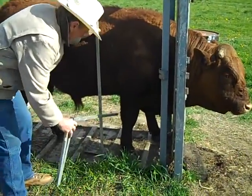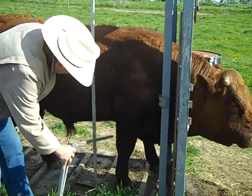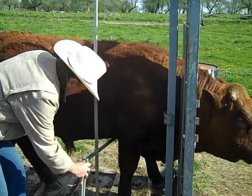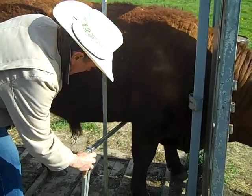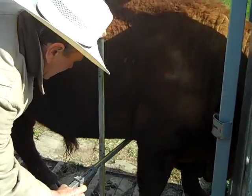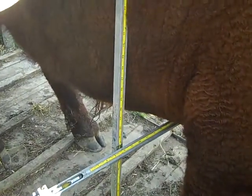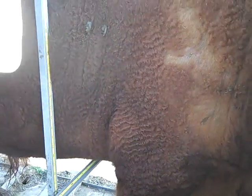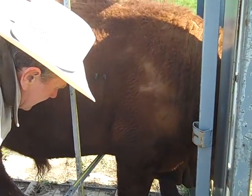We are measuring the body depth of this animal now. We have the height of the animal, taken at the hips, and they're basically the same. We're going to measure from the bottom of the chest of this animal from the ground up, and then we have a formula that goes through and gives us an idea about the volume of meat on any individual animal.